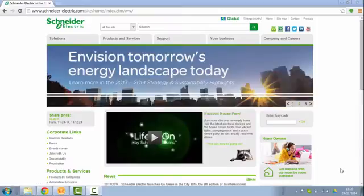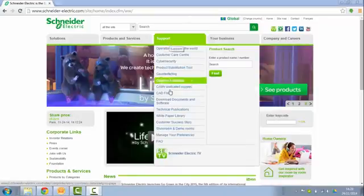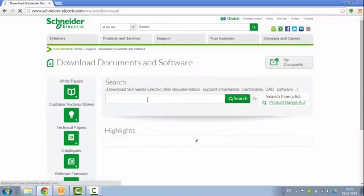Before going on site you would have to make sure that you have the latest firmware file for your COMEX200. You can download this file from the schneider-electric.com website. You go to support, download documents and software, and then you search for COMEX200.